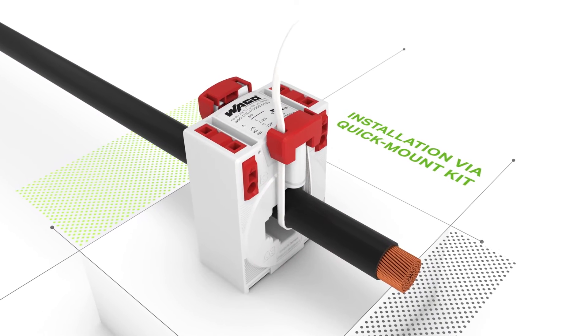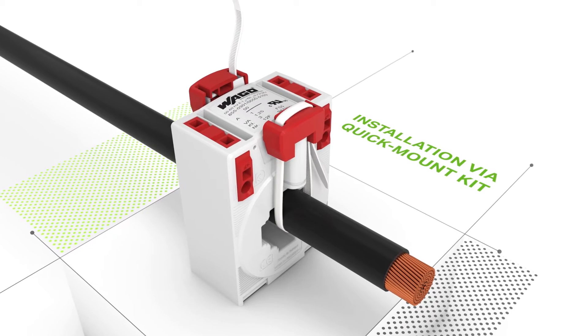Then, simply insert the adapter into the current transformer and secure the conductor on both sides using the cable ties.